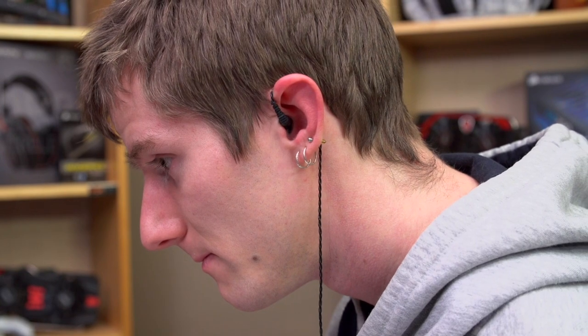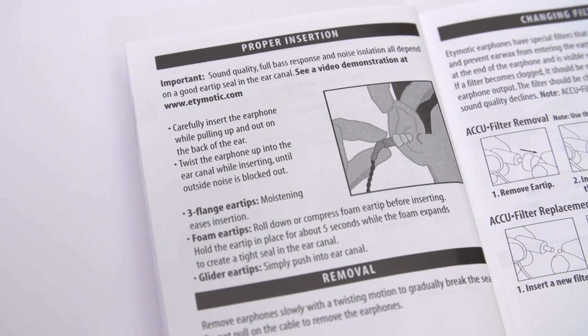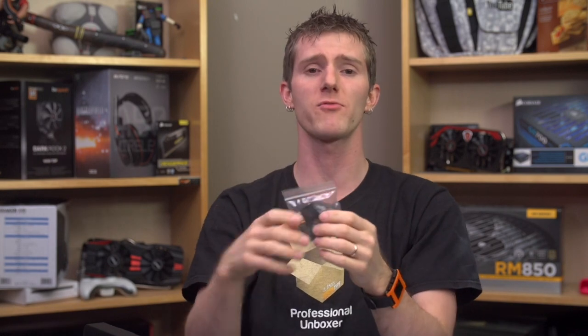Comfort-wise, I'm not going to beat around the bush — these are the most uncomfortable earphones I've ever used. Your mileage may vary, but when the user's manual simply says 'moistening eases insertion' for the flanges, that's a pretty strong indicator that Etymotic is aware of the situation. The foam ear tips don't hurt, but like all foam tips they wear out relatively quickly. The gliders weren't an option for me either because they don't seal as well, so their noise isolation and bass response aren't as strong.